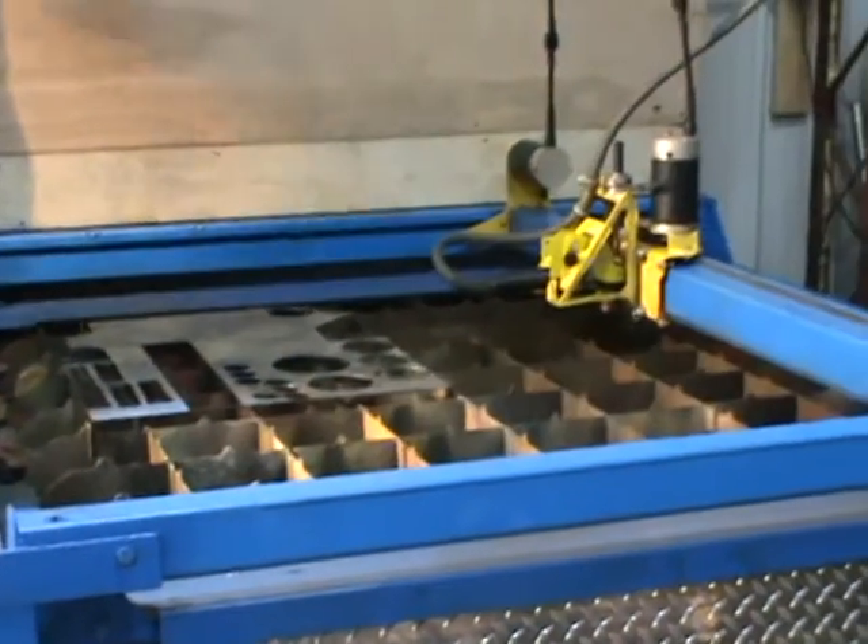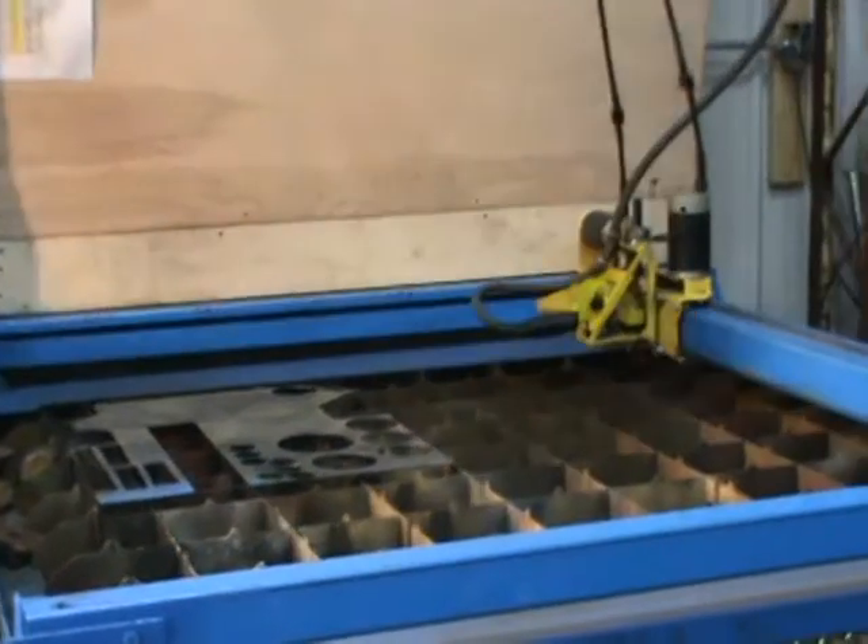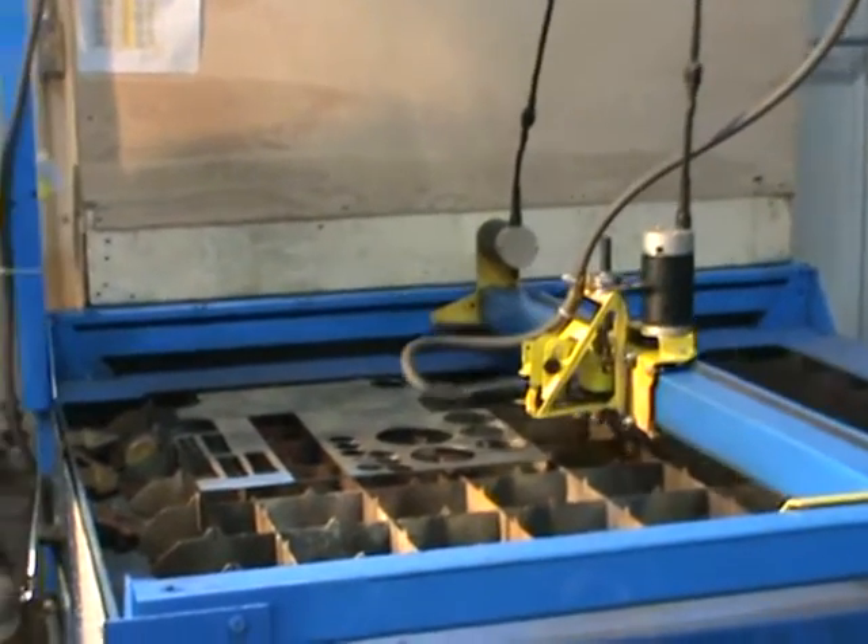Once again, you're back, and it operates just fine on normal table height.